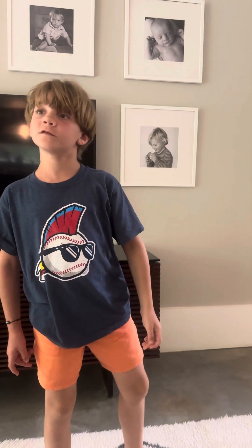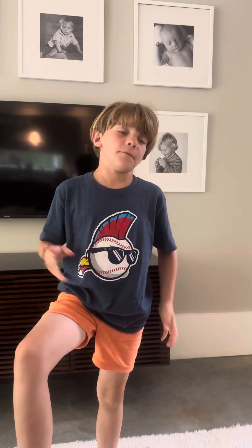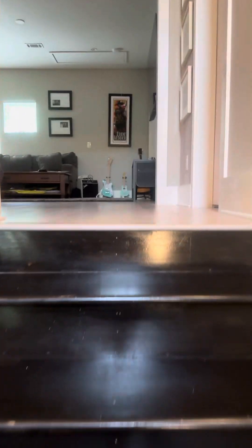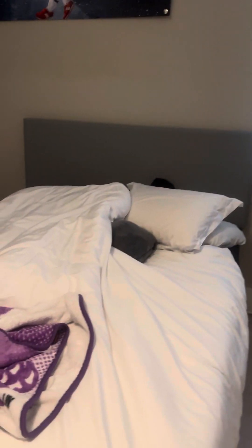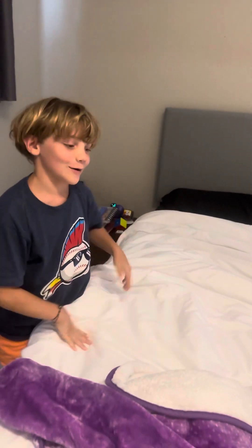My room has changed a lot since the last video of the 3D printing with the Anchormake, so I want you to come and see it. It looks a lot different now because I have a queen size Sleep Number C2.